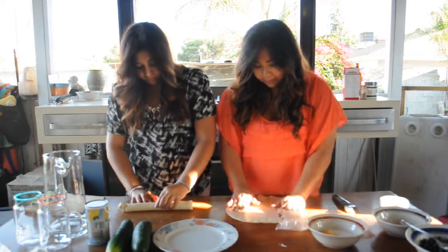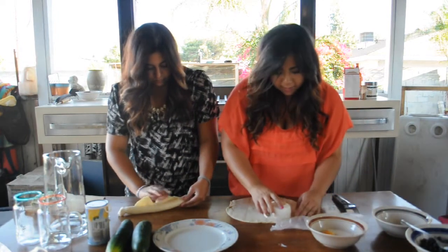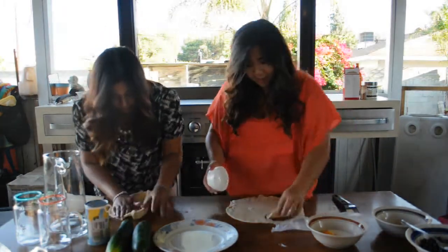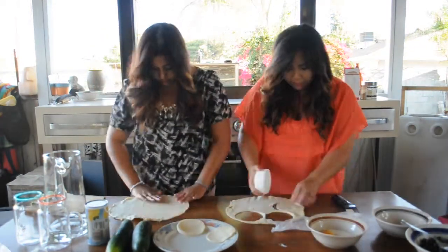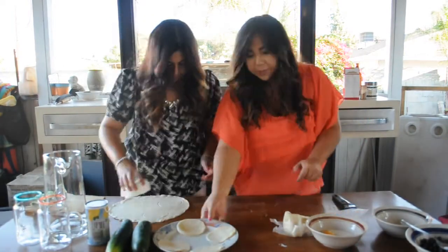Next, if you have circular cutters, use them, but we don't, so we just used a bowl. That worked! Just cut out little circles for your pies. Make sure to cut out an even number of circles. You can also collect the scraps and roll it out to cut out more circles — the more, the merrier.